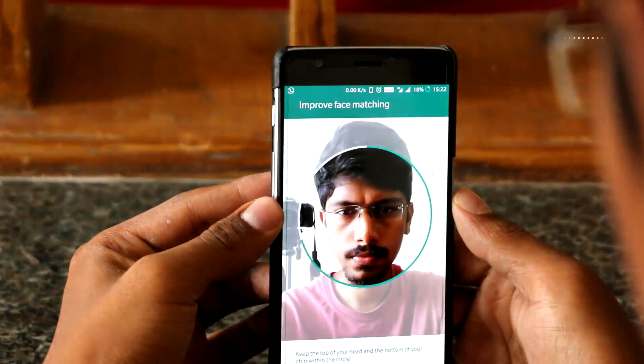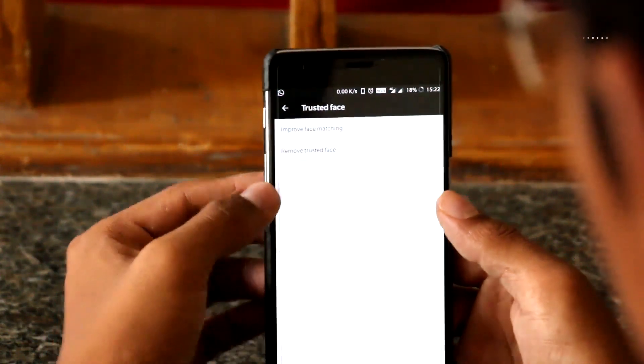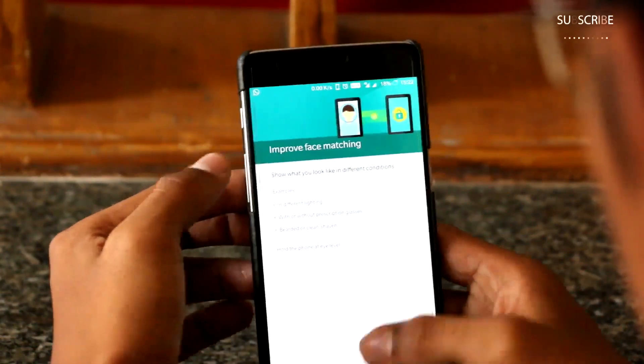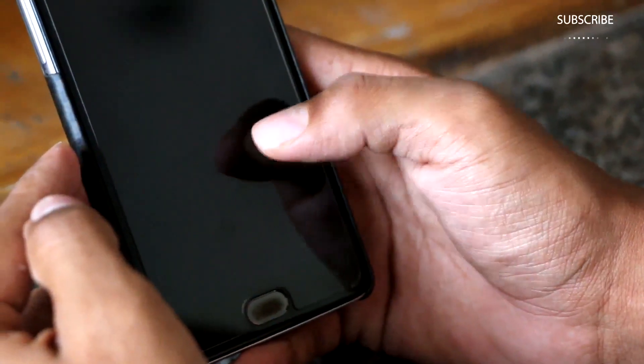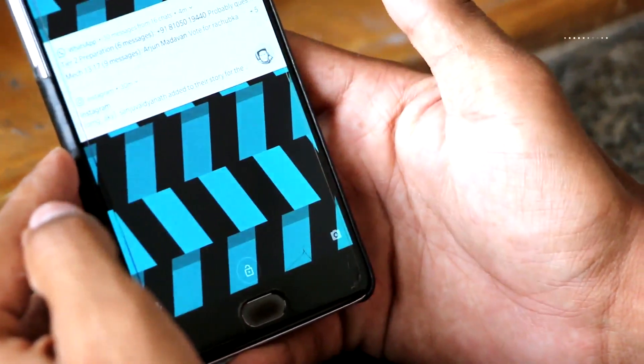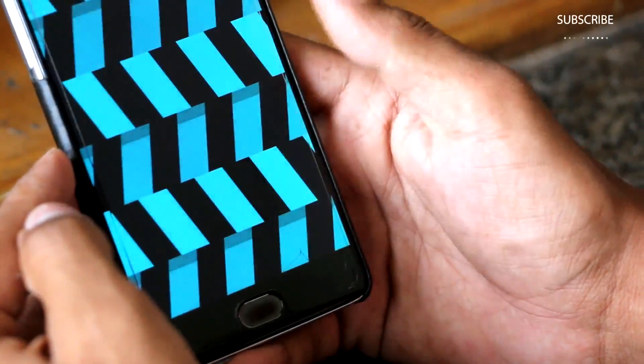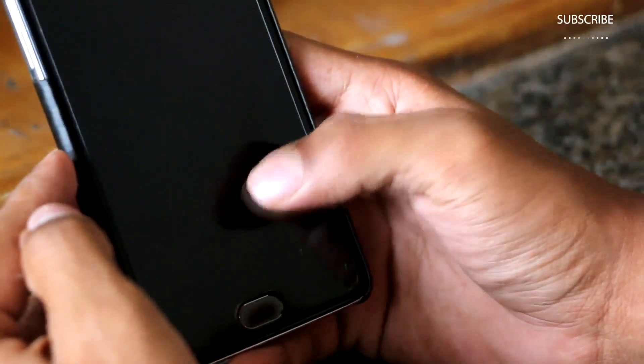I have tried setting up face unlock for the OnePlus 3 and it seems to be working as expected. The phone takes about a split second to unlock and notifies the user via the unlock icon at the bottom of the screen. It should be noted that the system doesn't work when the screen is off. Further, unlike the OnePlus 5T, unlocking the device with your face will not take you directly to the home screen.